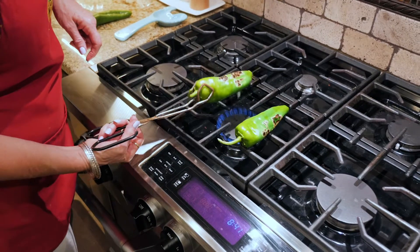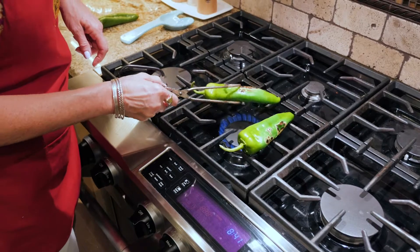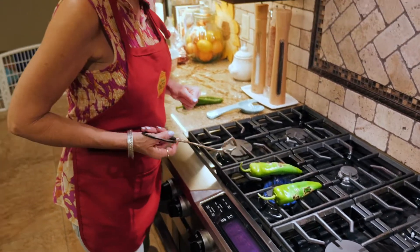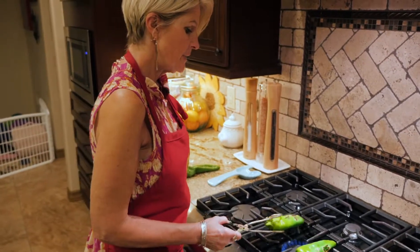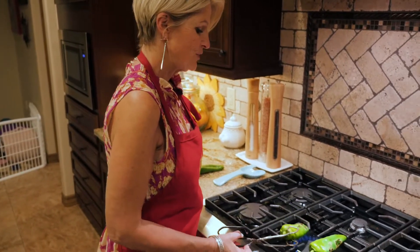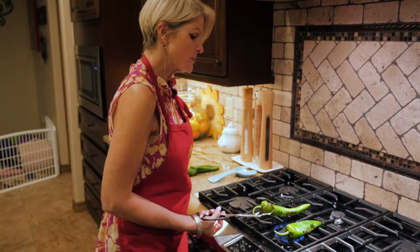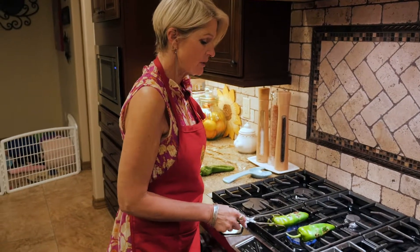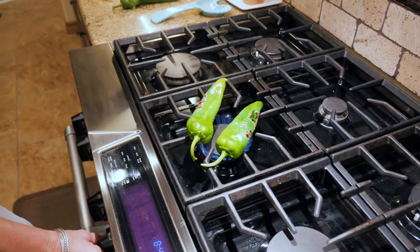I do this with poblano chilies and make a really cool breakfast dish. You can do the same thing with these chilies — get them going, peel them, and then stuff them with scrambled eggs, bacon, and cheese. They're delicious. That's why you'd want to do just one or two this way; you wouldn't want to do a whole box of chilies like this.